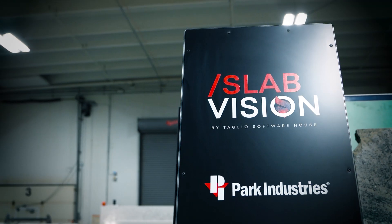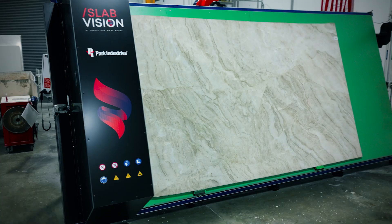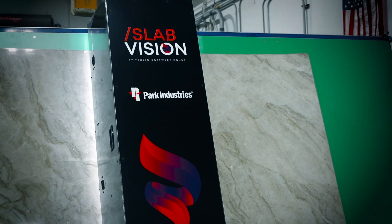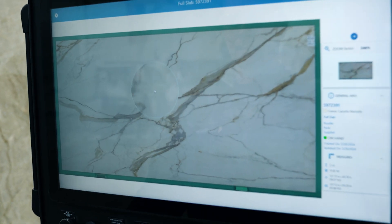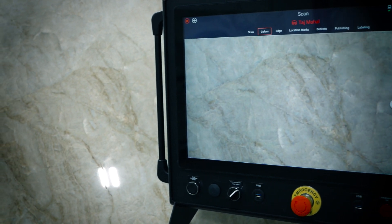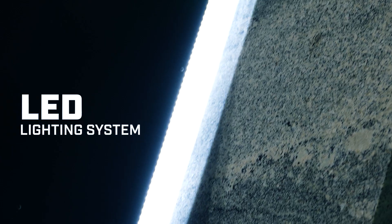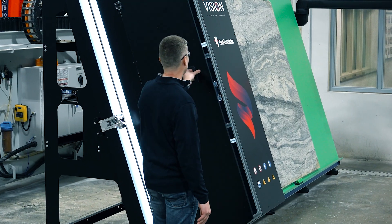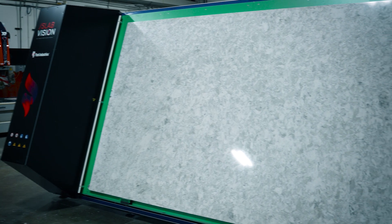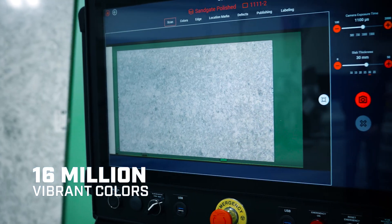Capture everything with the SlabVision scanner, the ultimate slab capture tool for stone fabricators. Capture images of the highest quality with exceptional detail and optimized file size. Say goodbye to unwanted reflections or lighting issues with the SlabVision state-of-the-art LED lighting system. Equipped with a 32-megapixel single-camera system, the SlabVision scanner delivers stunning images, offering more than 16 million vibrant colors.